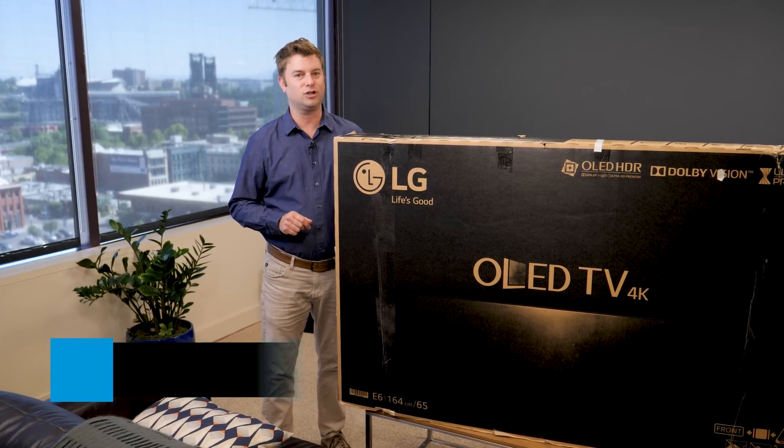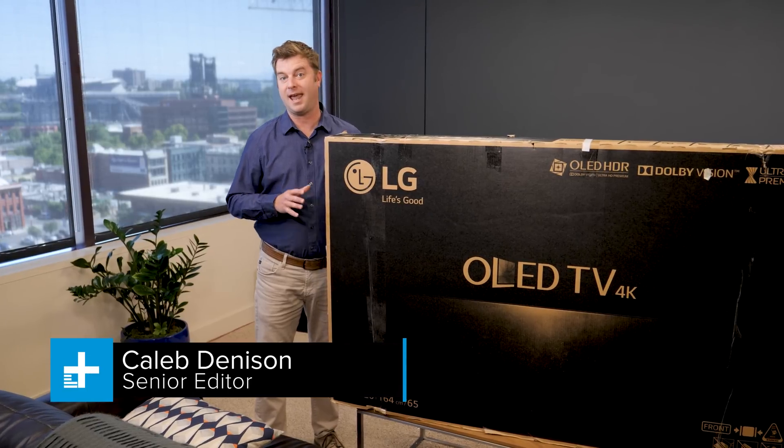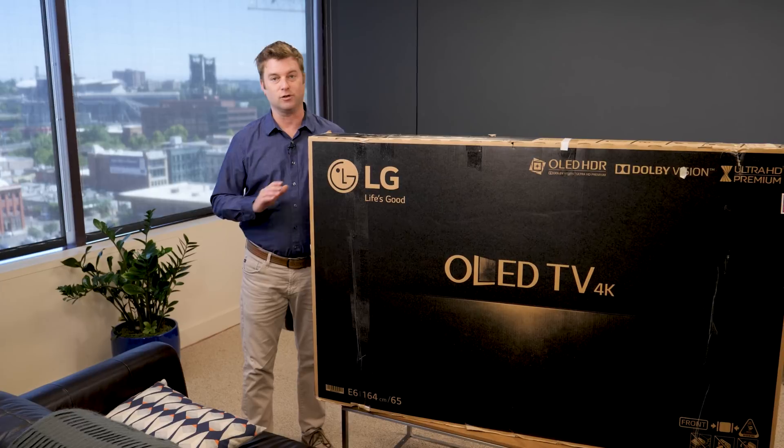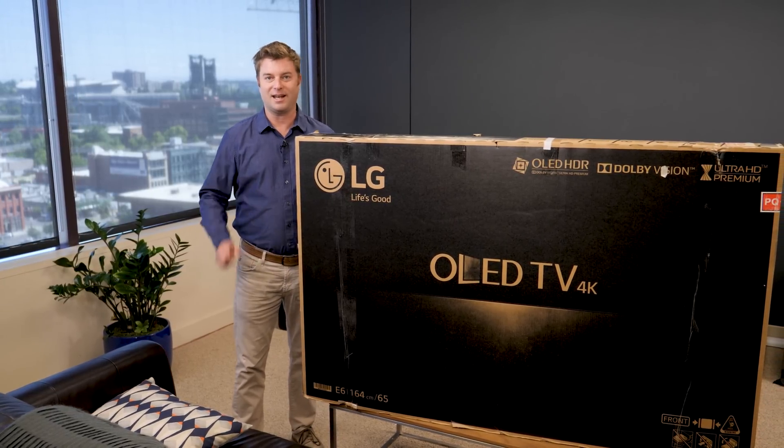Hey there, today we are checking out the LG E7 Series 4K HDR OLED TV. This TV does everything, and there's no better picture quality available anywhere else. Let's check it out.